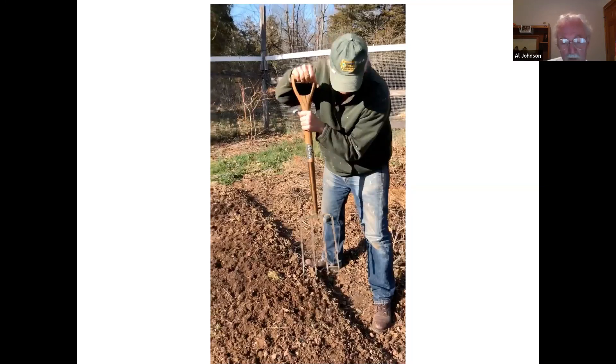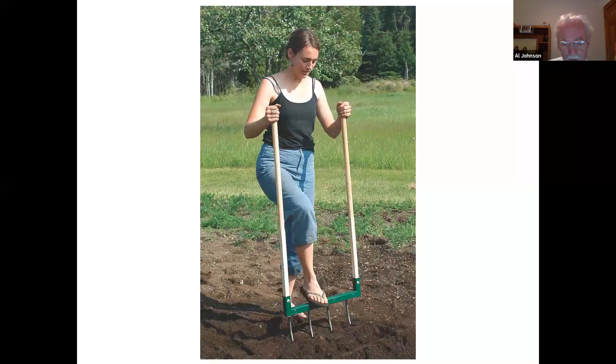There are tools for doing this that are a little more efficient. Johnny's Selected Seeds sells broad forks — there are different shapes, with tines that are fairly narrow or wider models with more tines. She's actually walking backwards so she's not walking on the area she's just loosened, doing similar to what I do with my fork. If you have a good fork, I wouldn't go out and spend the money on a broad fork, but Johnny's was nice enough to provide these photos.